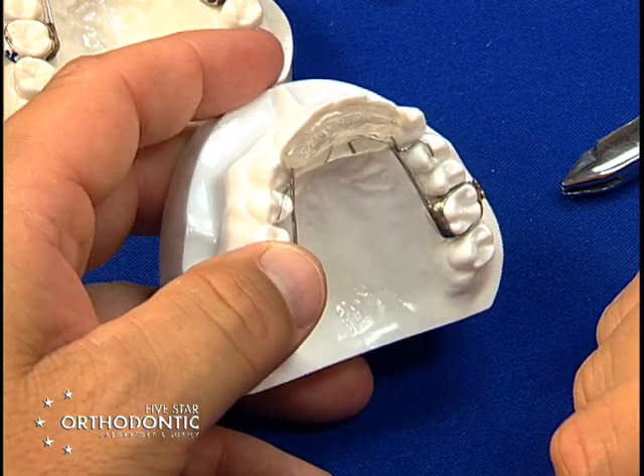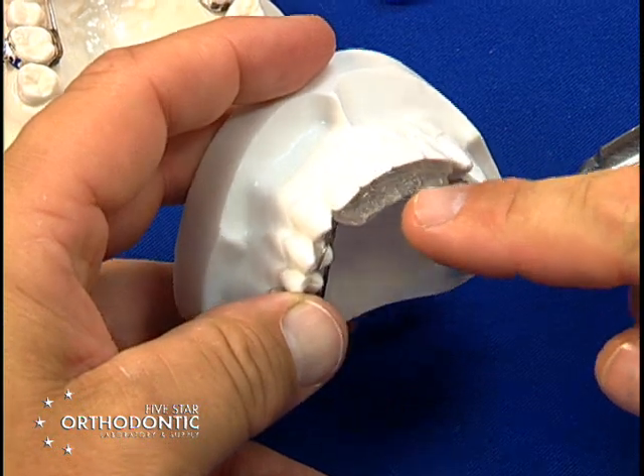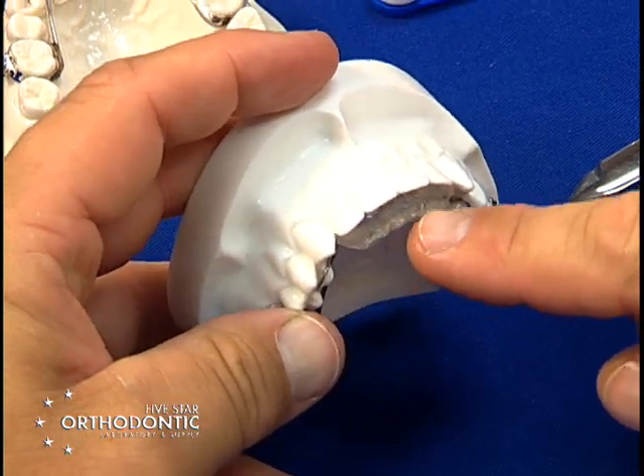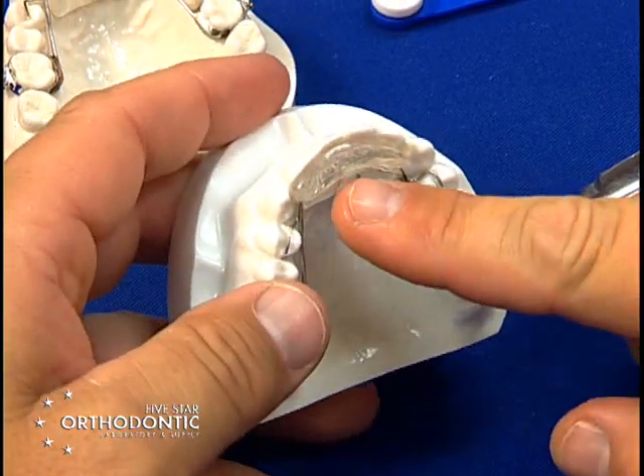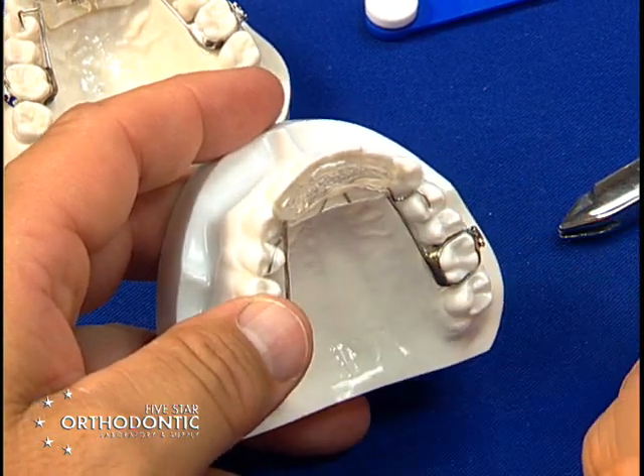If you need to come any further forward, you may have to trim the ramp if the ramp is too bulky for the patient. Or you may have to add acrylic to the ramp to keep the patient from biting behind the Rickonator.